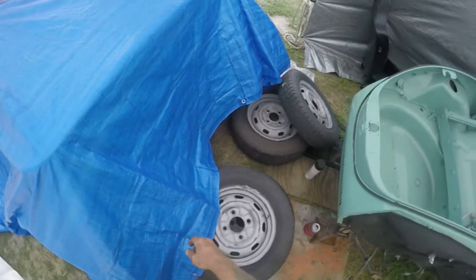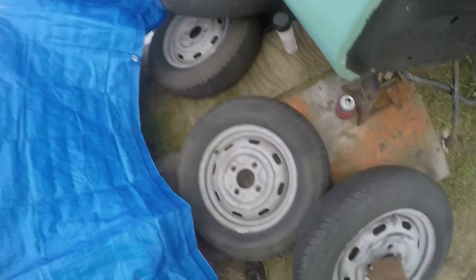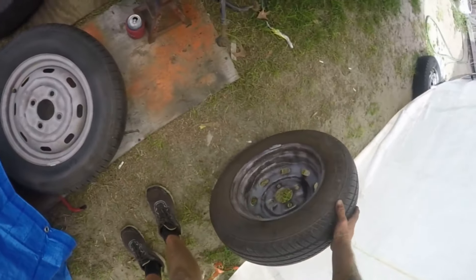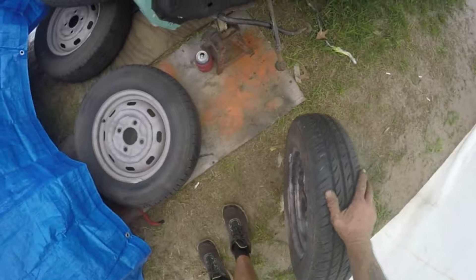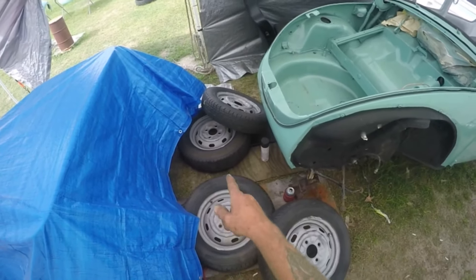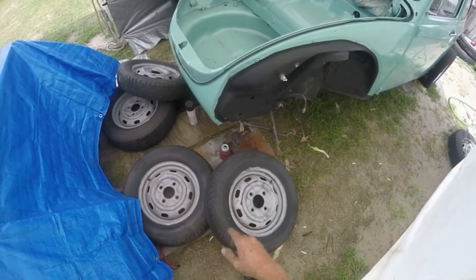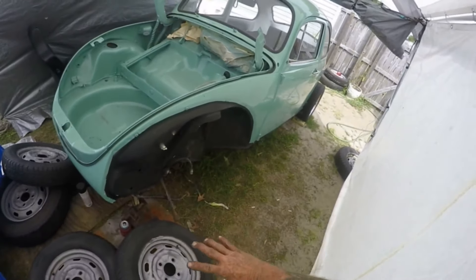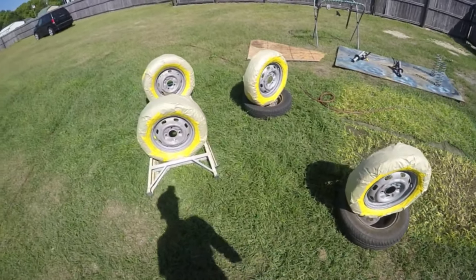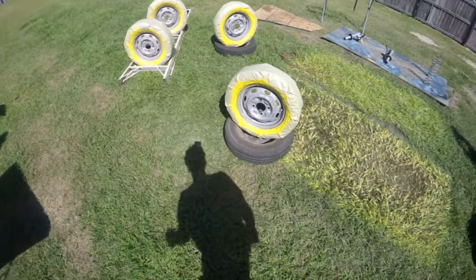I had Kyle go ahead and sandblast these wheels — two of these tires are brand new, this one and that one. I got these sandblasted on the inside and the outside. Ali is gonna get these painted the color of the car, then I'm gonna put two new tires on there and eventually have port-o-walls put on it — so it'll be beautiful white-wall tires on a turquoise Super Beetle.